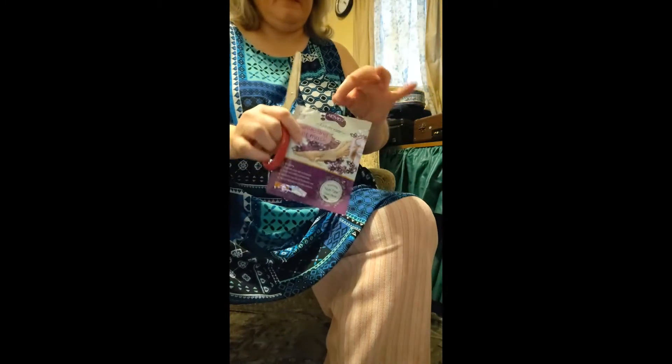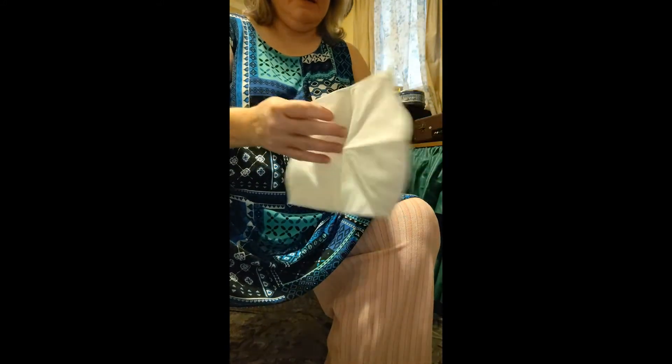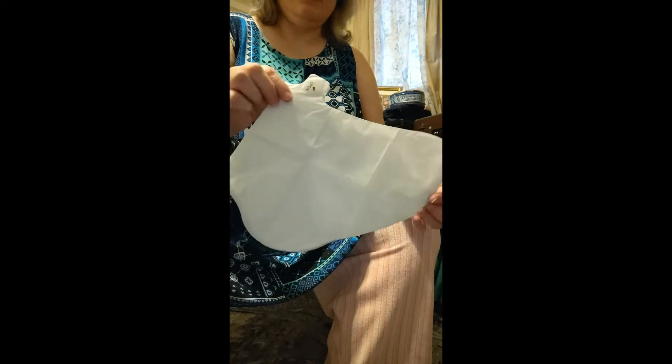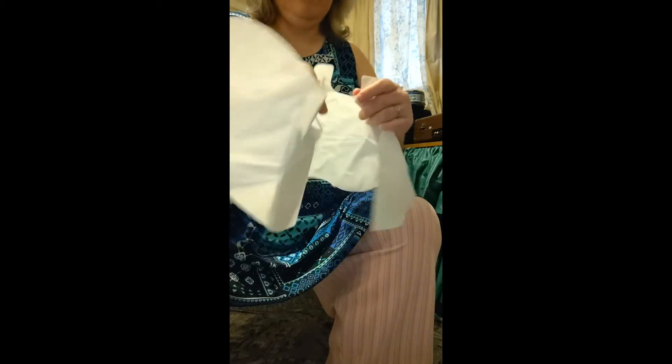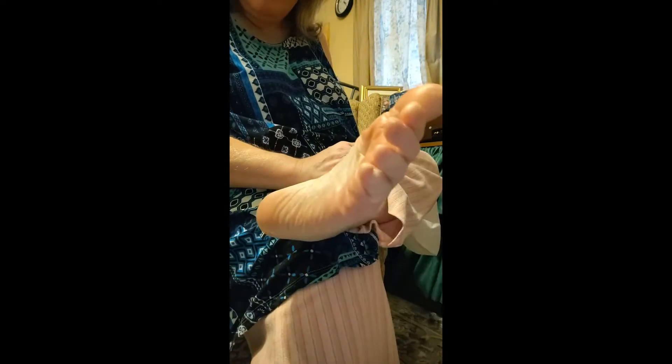Hang on just a minute, I've got to get some scissors. Here's the foot masks. They're basically big old socks that have chemicals in them, but they're made of plastic. First of all, I'm going to show you how awful my feet are right now. I haven't been manicuring or anything like that because I knew I was going to be doing this. Look how awful they are — dry and icky.